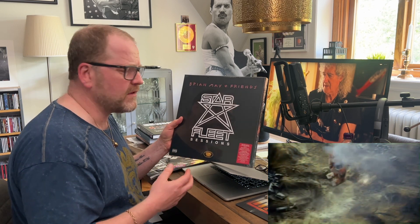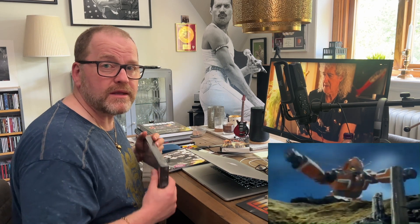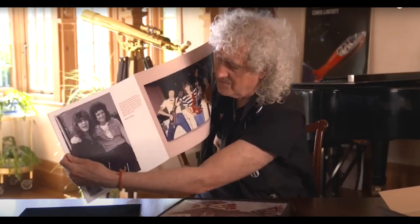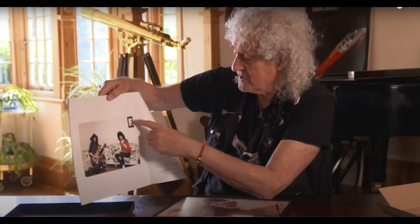When you improve the sound — with drums and all of that, with levels — it's a different experience. Look at Brian May's website, BrianMay.com, and on Queen Online there is also a link to when he does his unboxing, and then we get all the details about this.